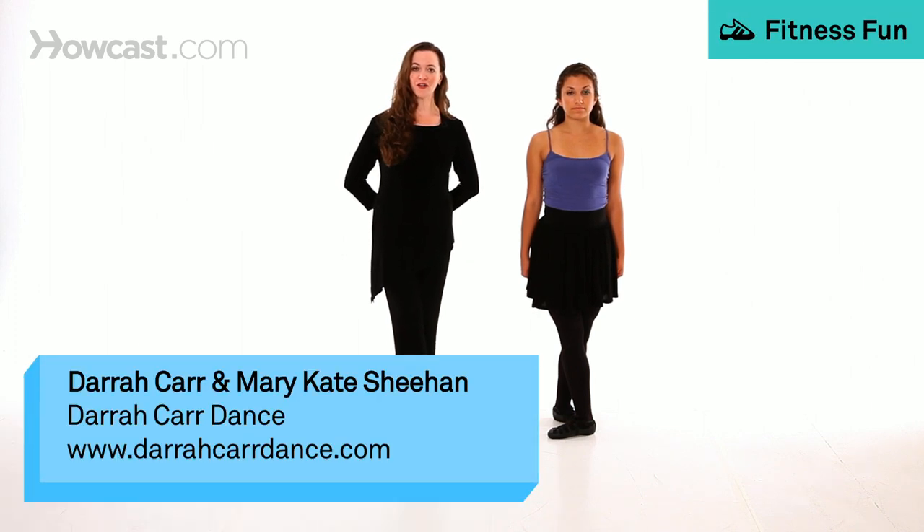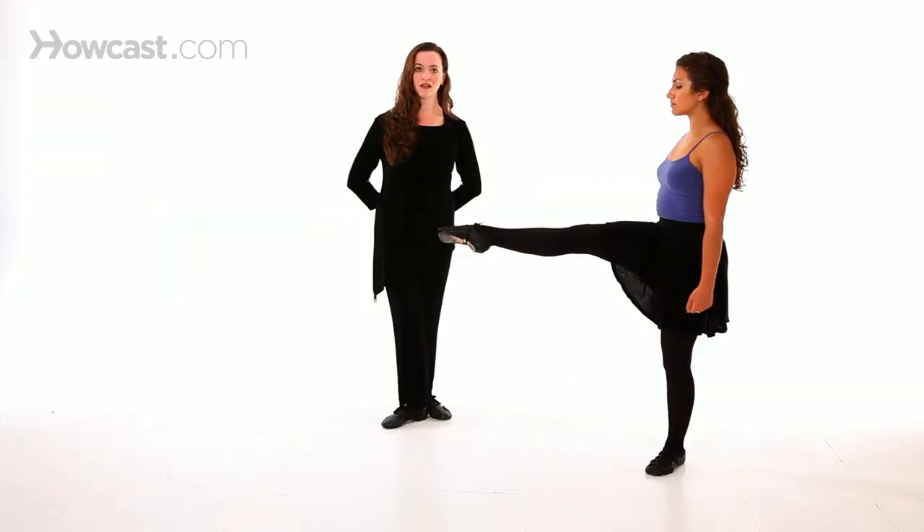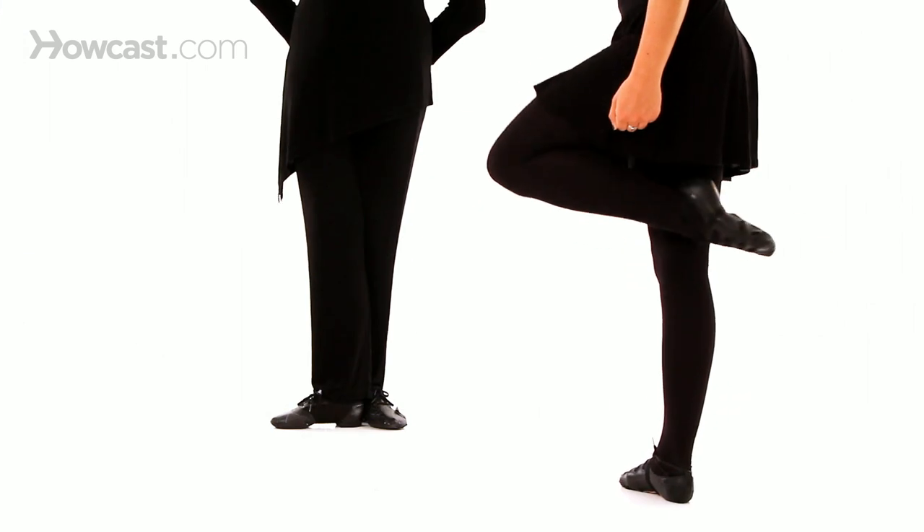How to do the birdie in Irish step dance. In the birdie, the dancer strikes a pose mid-air. This pose includes two parts. The first is a straight extended leg 90 degrees from the waist. Secondarily, the back leg tucks up behind the dancer with the foot pointed. These two moves are done simultaneously as the dancer jumps.